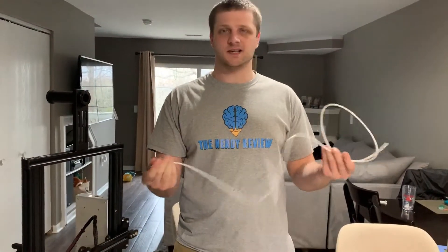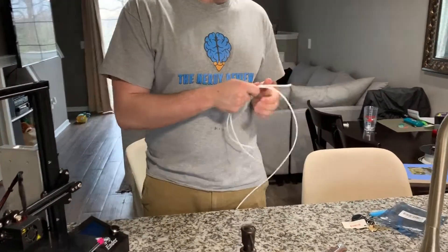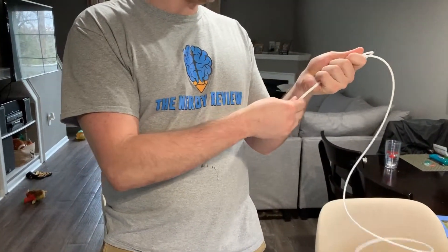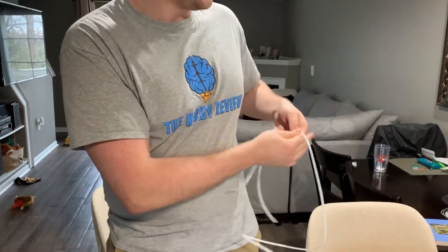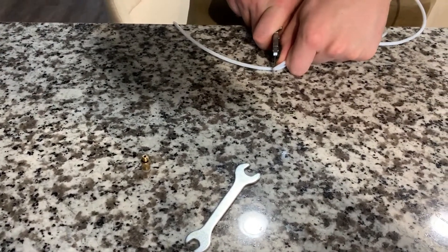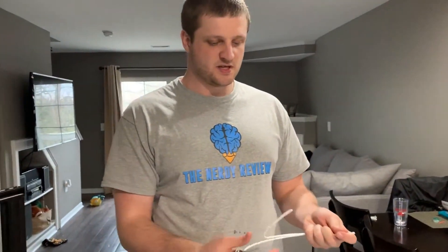Take the new tube — I got a meter of it for about six bucks on Amazon, so it's really cheap, stock up on it. Line it up against the old one for size and use a utility knife to make a cut. I recommend using a box cutter or utility knife because wire snippers will crunch the tube and it'll lose its circular shape, which is really important for the Bowden tube function.